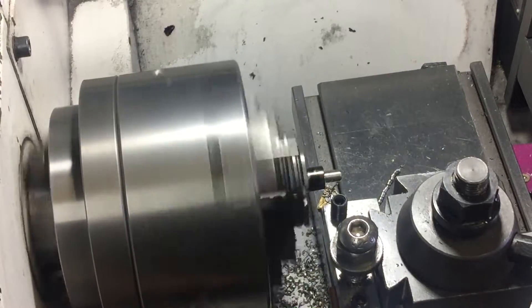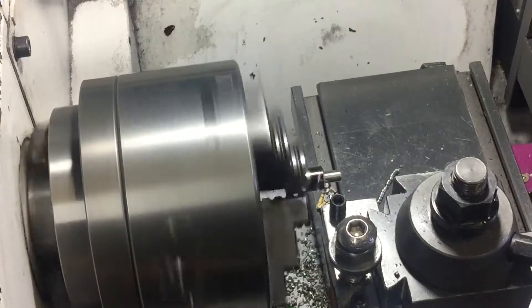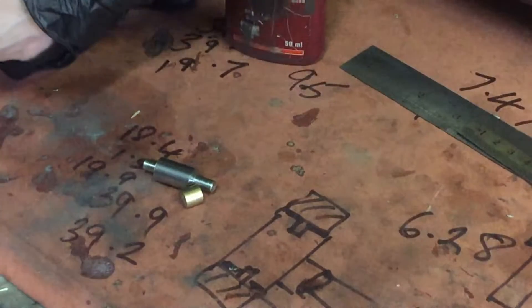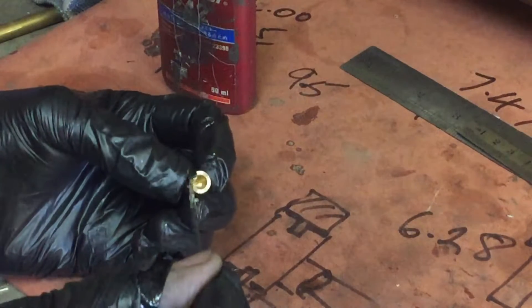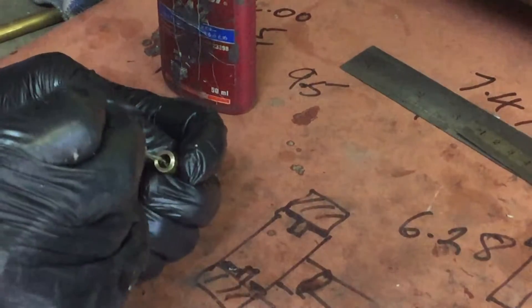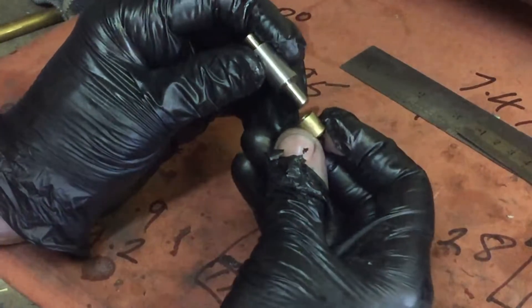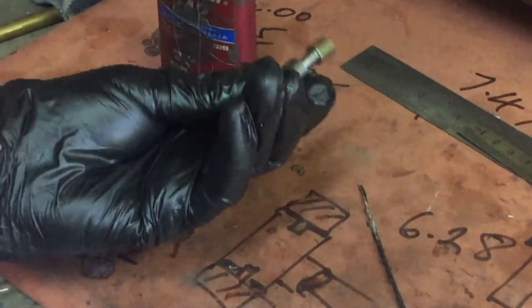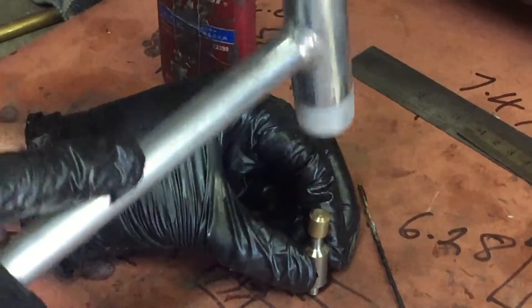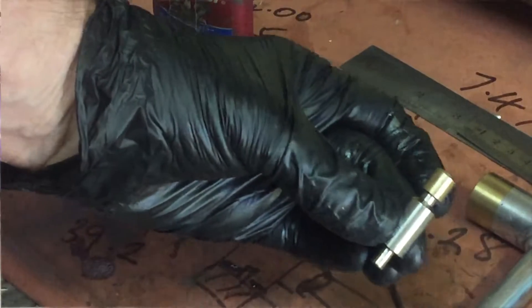There we go. One cap and one peg are done. I'll just put these together to see what it looks like and make sure that I'm happy with it before I go on with the mass production part of the process. I think that looks like it should, and that fits on nice and tight. So, onward.